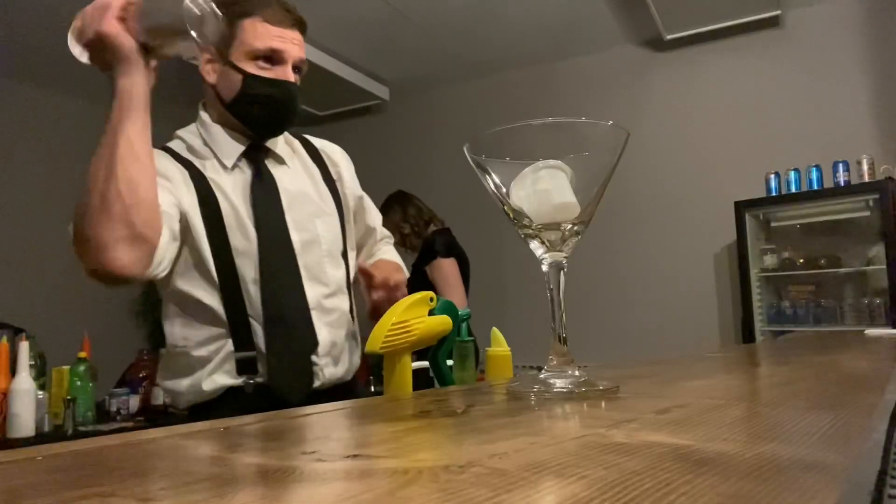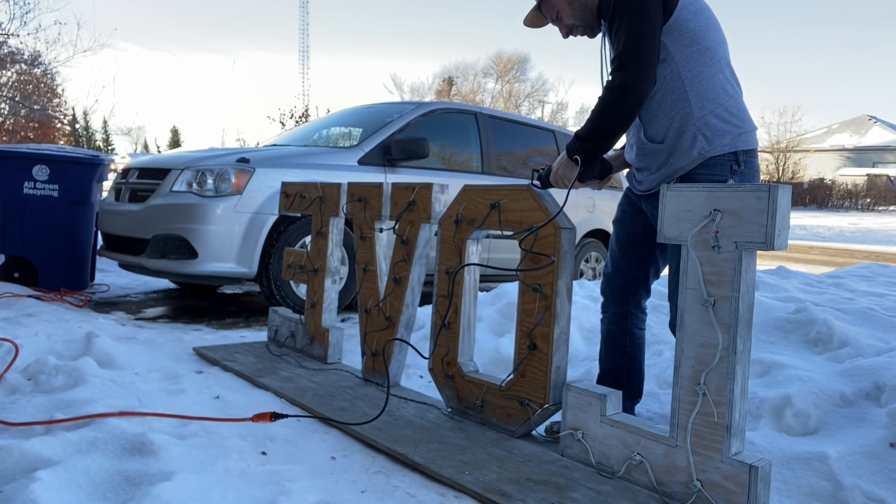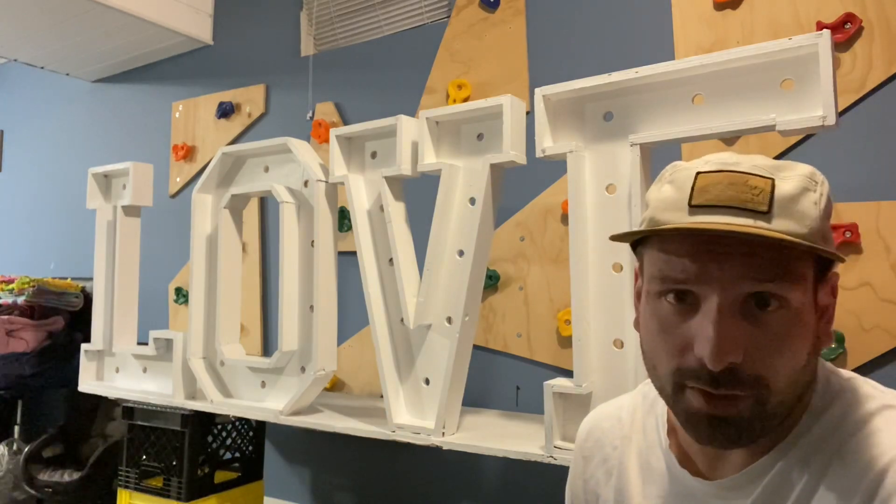What's up everyone, it's Lee here, the bartending photo booth and rental guy. Today we're going to measure some love letters. If you're planning to build some love letters, why don't you take my measurements and build from that? Let's get into it. Heads up, you might find this video kind of boring if you're not specifically interested in measurements on marquee love letters.